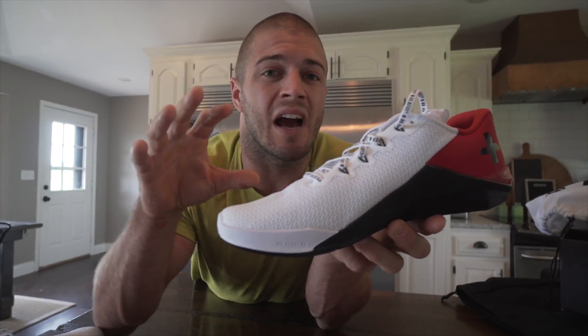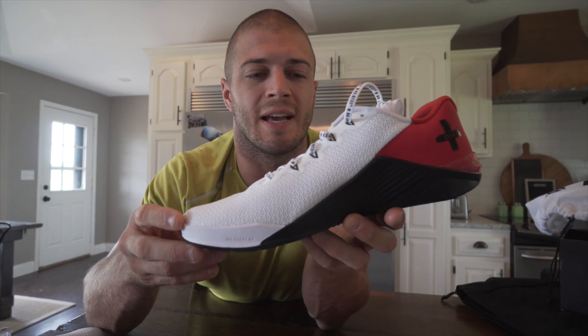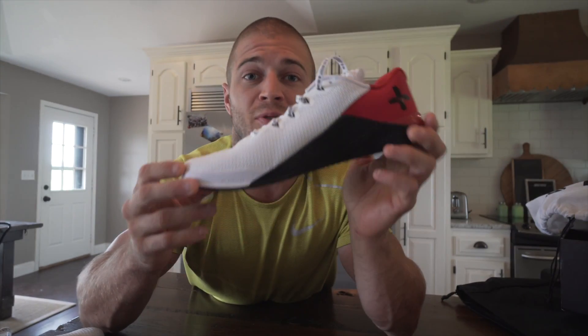So, what are the differences? Structurally, there are no differences between this shoe and any of the other Nike Metcon 5s — whether it's the purple gum bottom color ones or the ones we're going to be wearing at the Games, the gold ones. There's no structural difference between these shoes.